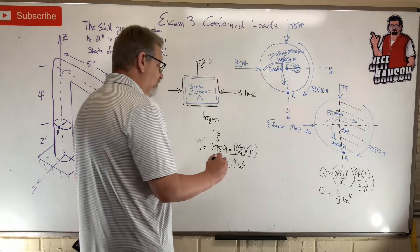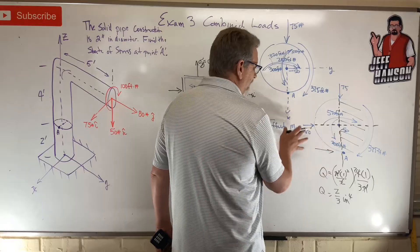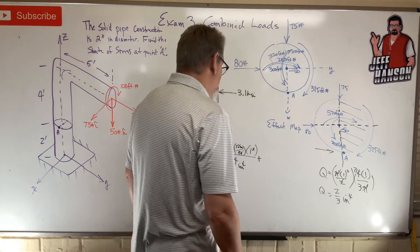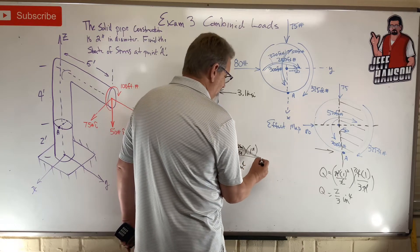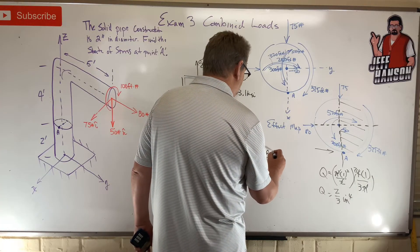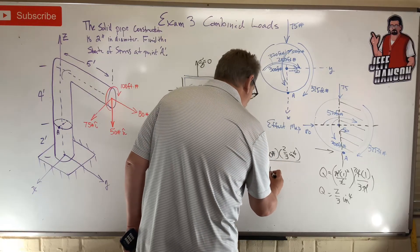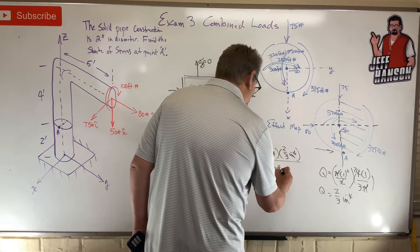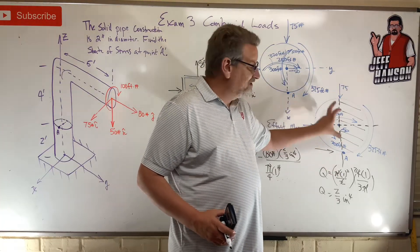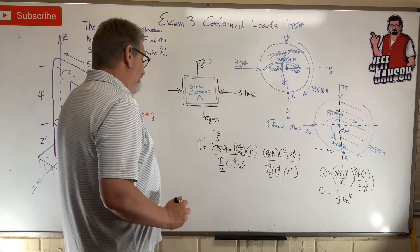The 80 lb force is pushing this way, so at point A the shear from VQ/It goes in one direction, whereas the torsion is going the other way — so these two need opposite signs. Tau from transverse shear: V = 80 lb, Q = 2/3 in⁴, divided by I = π/4 × r⁴, times t (thickness = 2 inches).